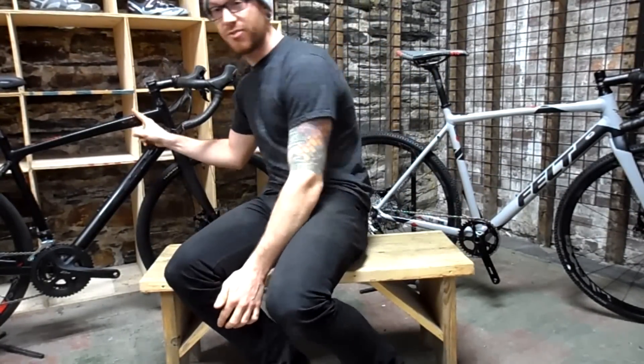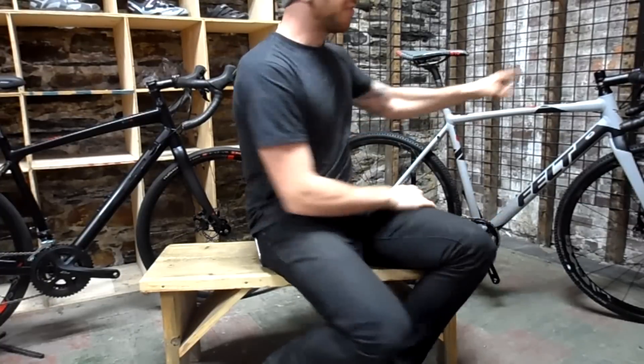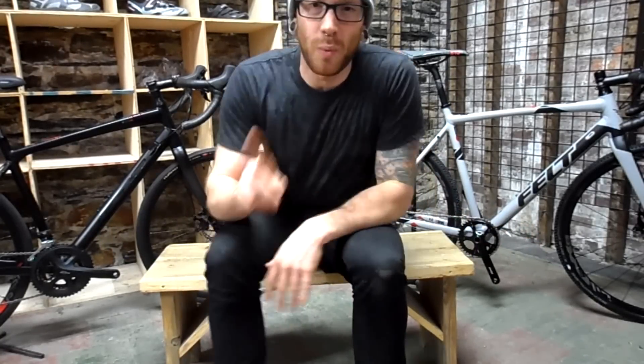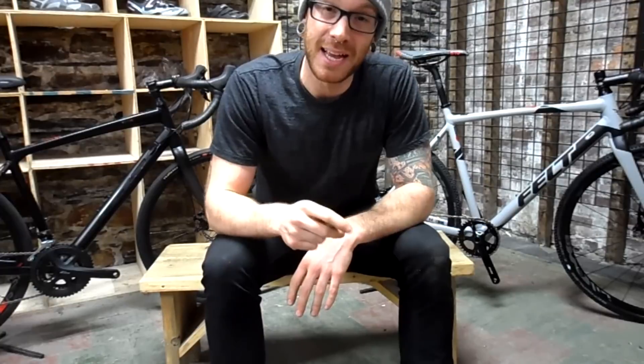I'm using the V85 from Felt in a size 54 and the F55X from Felt as well in a size 55. These bikes are not the same — big tire, space for a big tire — that's kind of where a lot of the similarities end. It wouldn't make sense for a company to make the exact same bike and call it two different things expecting to sell more of them.